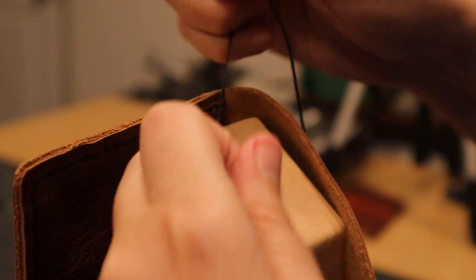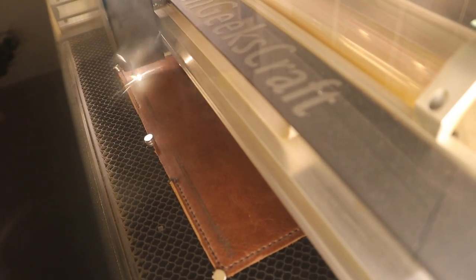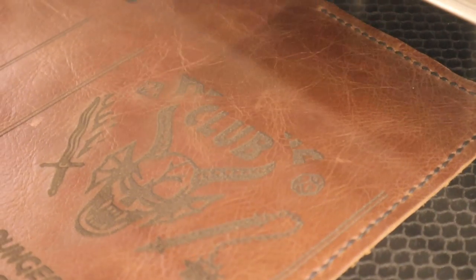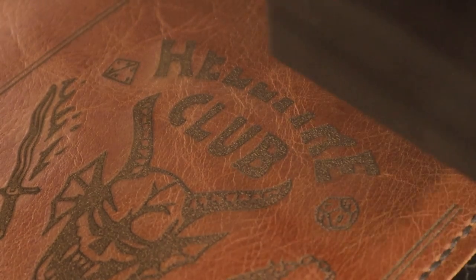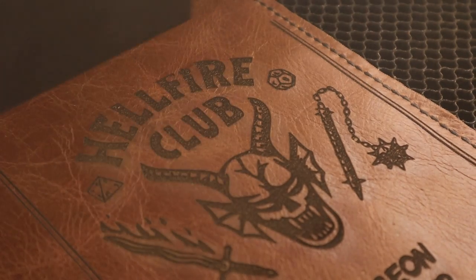Now, this wouldn't be a One Geeks Craft video if I didn't find a way to use the laser, so I put the entire finished piece inside the Glowforge and engraved the outside. For the past three years I've had a no-leather-in-the-laser rule because it always smelled terrible. And I broke that rule because I wanted a cool notebook cover, and because of this, my house smelled quite terrible for quite some time.